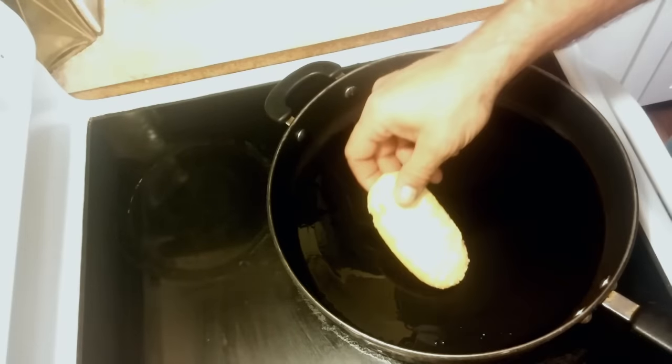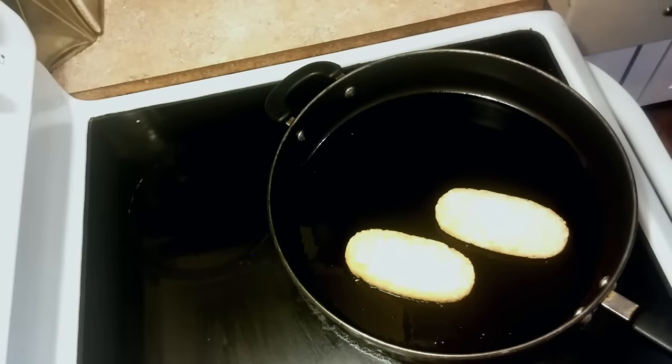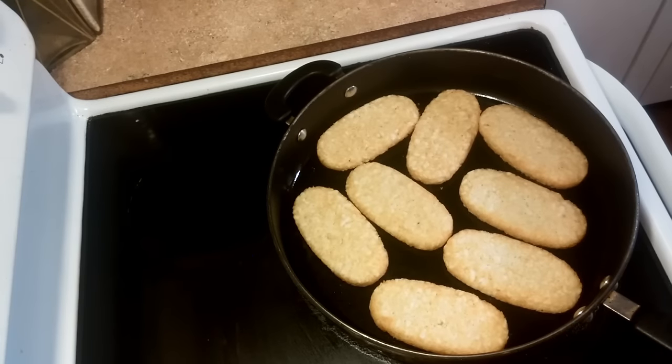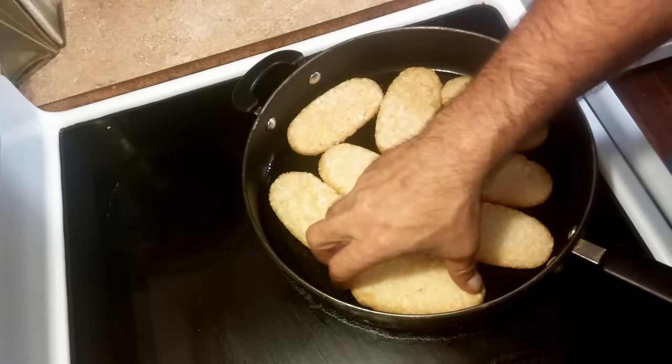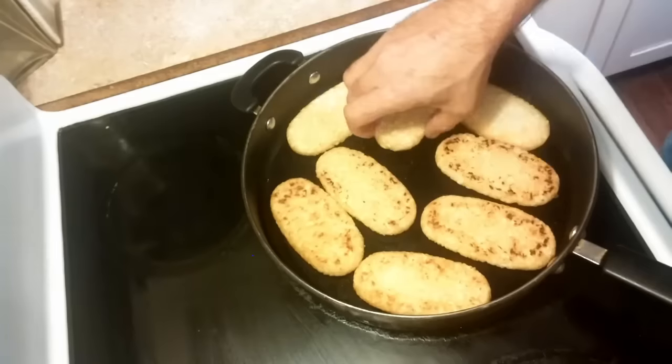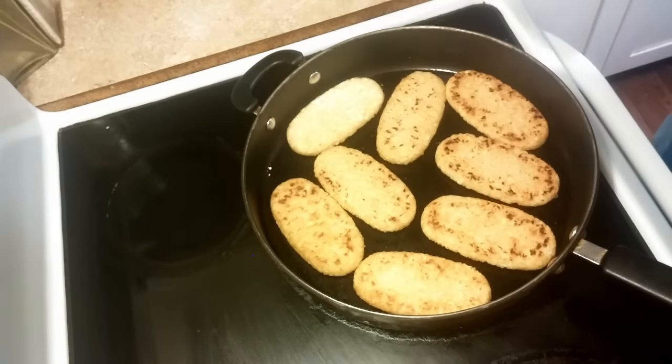We're going to put a little oil in our pan and put the frozen hash browns in. You want to put them in while they're frozen — go ahead and start cooking them. Flip them whenever one side gets done, and if you're smarter than me, you'll use a spatula.